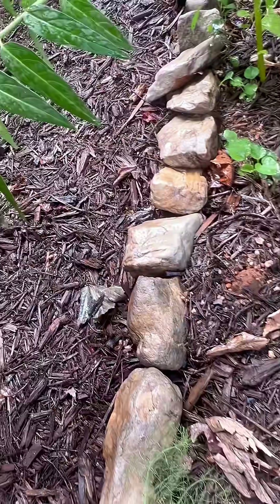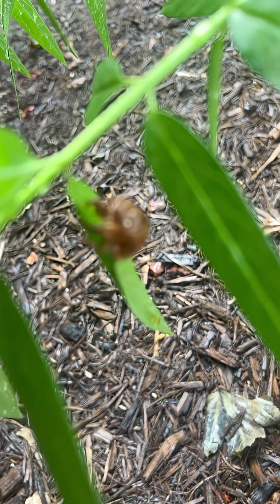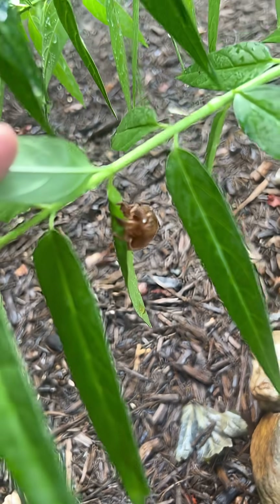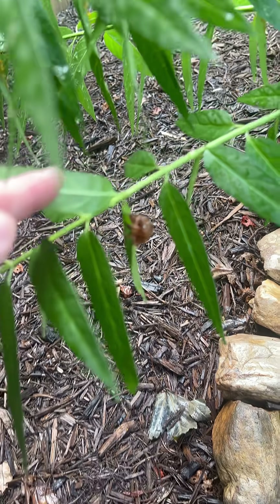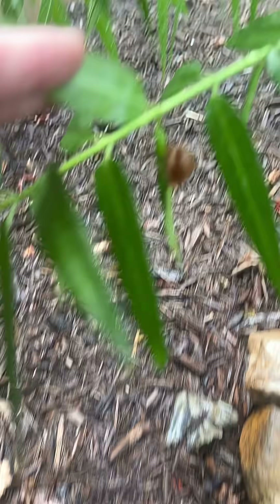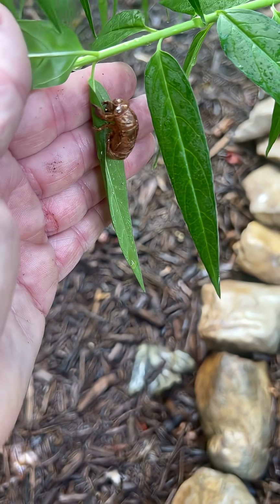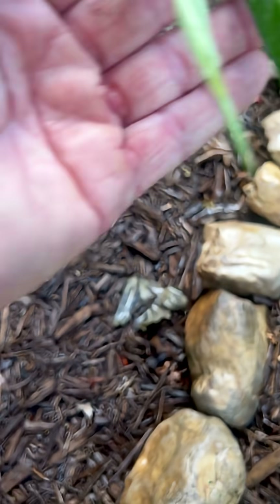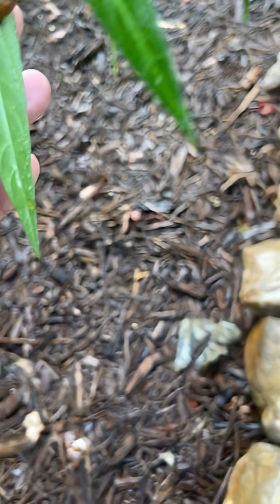I'm going to show you another one that's actually attached to my milkweed. He emerged and landed there. See if I can focus — sorry, I'm trying. There's too much going on. Let me try another way — there we go. So it was attached, but now he is gone. You can see the slit there where they squeeze themselves out.